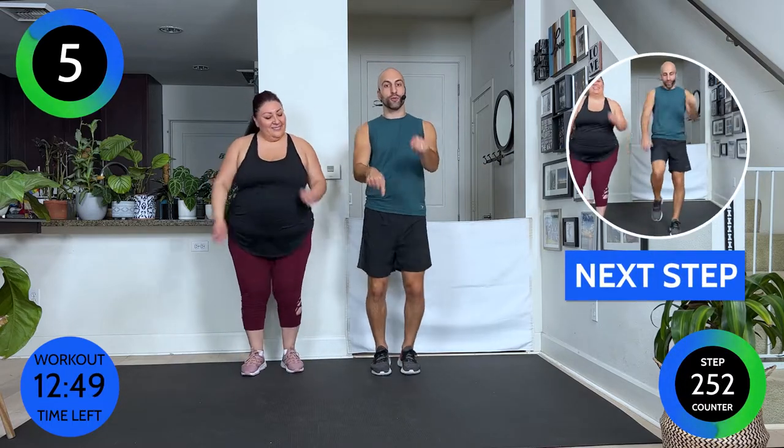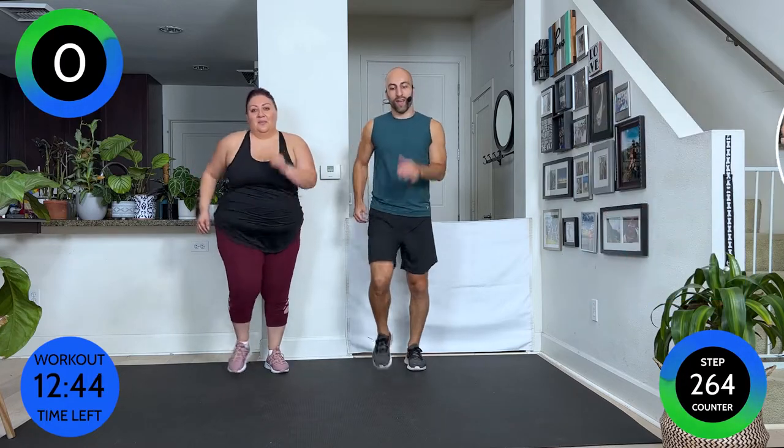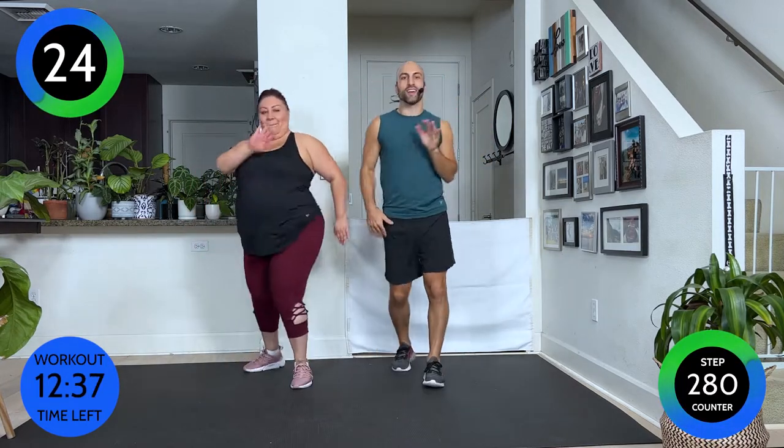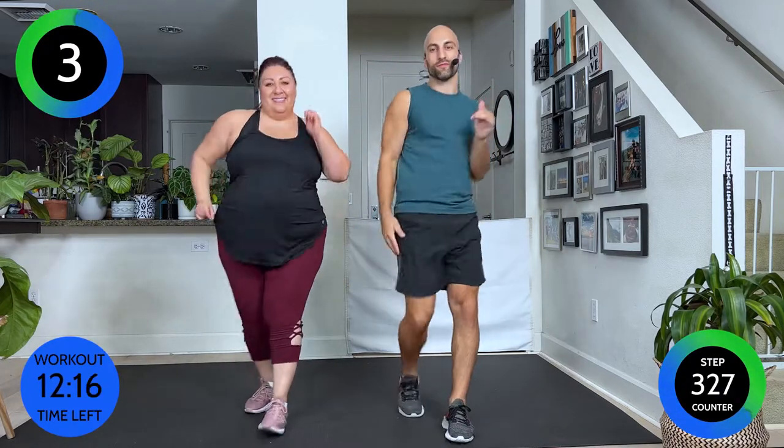We're gonna go walk three steps forward, tap, then walk backwards. Here we go — walk, walk, walk, tap. Walk, walk, walk, tap. This takes me back a little to the aerobic era, you know, like the 80s and 90s. I told you we're gonna keep it simple for the first few moves. Five more seconds — and walk it out.